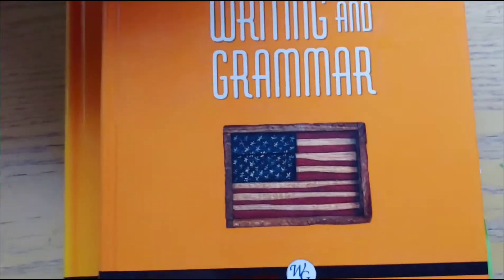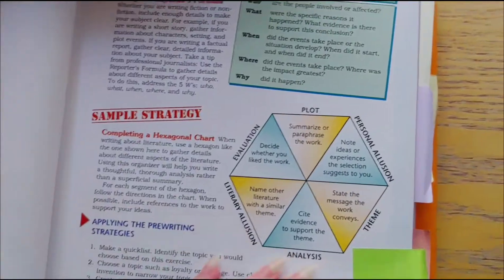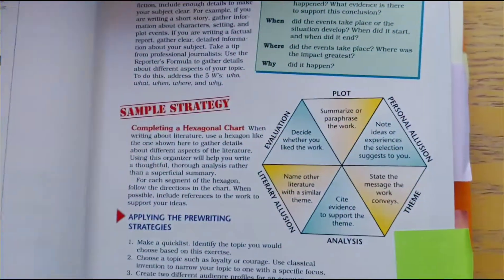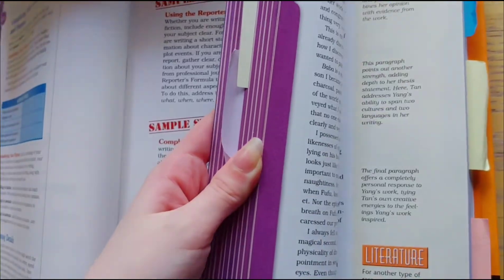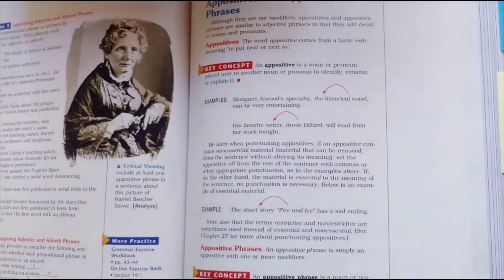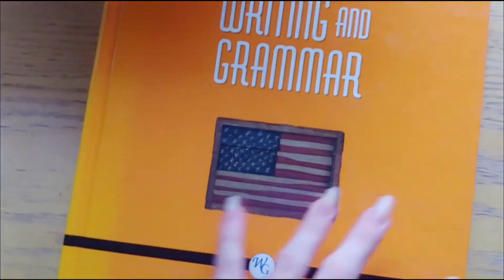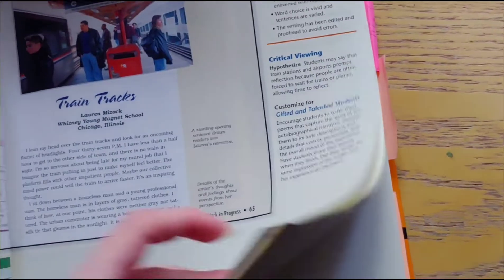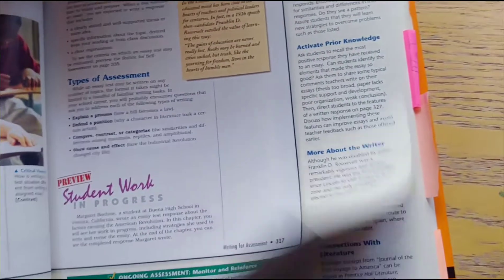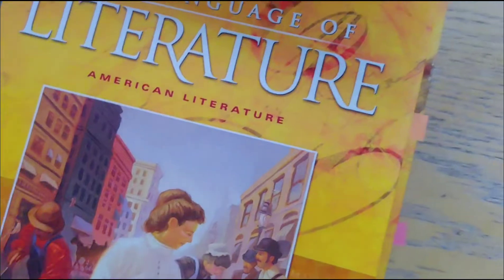For our English 3 we decided to get some textbooks. The first half of this book is writing and then the second half is all grammar. We have the student and teacher's edition. The teacher's edition has some notes on the sides and of course the answers. To go along with our writing and grammar we have the Language of Literature, American Literature, student and teacher's edition.